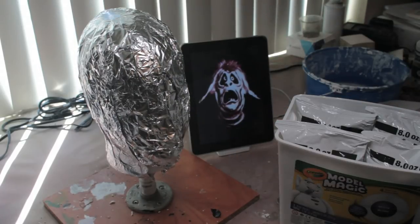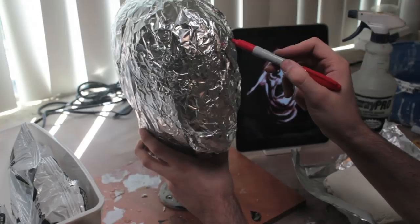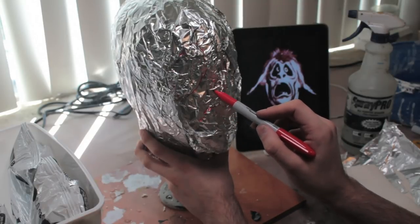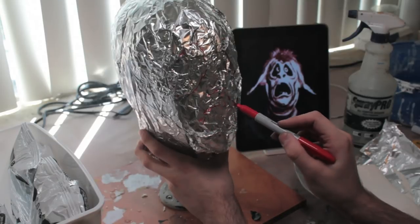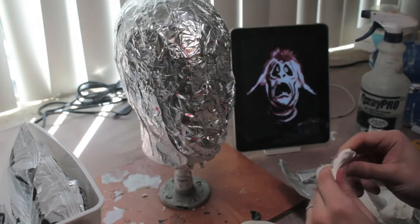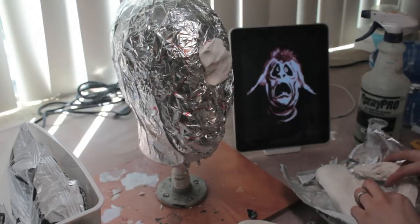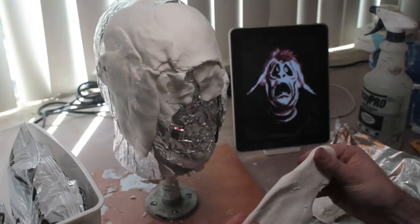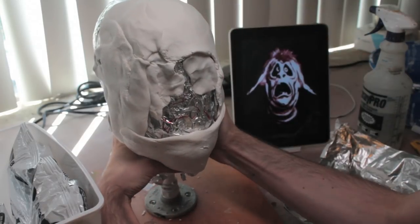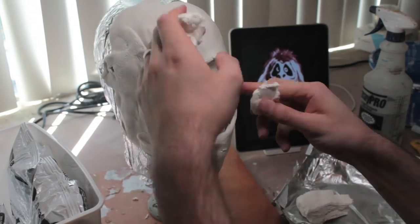I've got some reference pictures here of a head that's going to be my inspiration, and I thought it would be helpful to mark out some of the general features and where they'll end up before I got started. The tinfoil is giving us something for the clay to grab onto, and it's also going to make it very easy to remove the clay from the head form inside when we're ready. I'm starting out by putting down a layer of clay over pretty much the whole face, since it'll be a lot easier to go from here if we've got that base layer down for the rest of the clay to stick to.